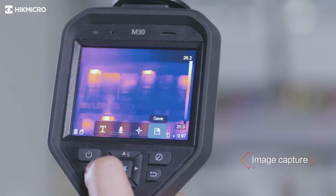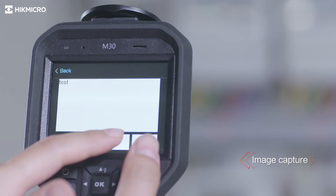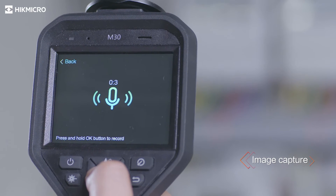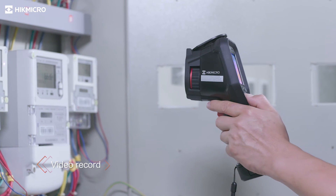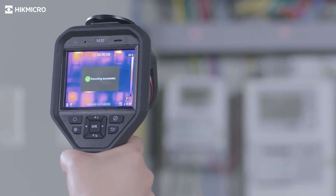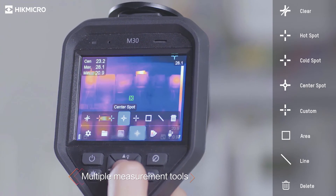Pull the trigger to capture a thermal image. Leave a text annotation with the image. Leave an audio annotation with the image. Pull the trigger to record videos.